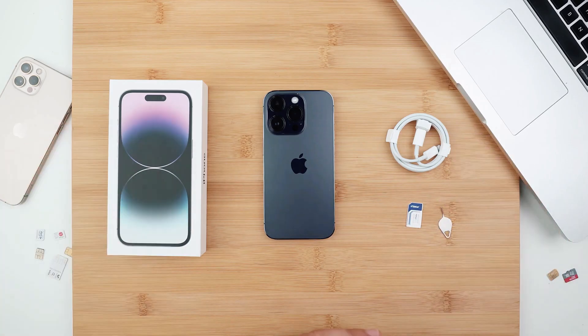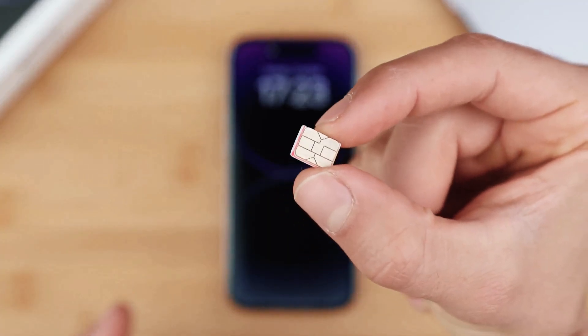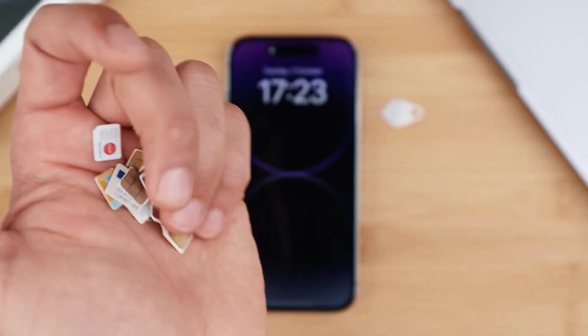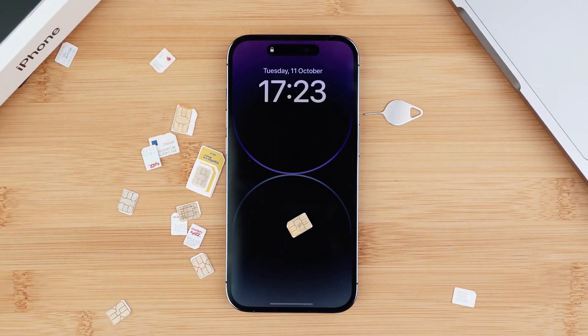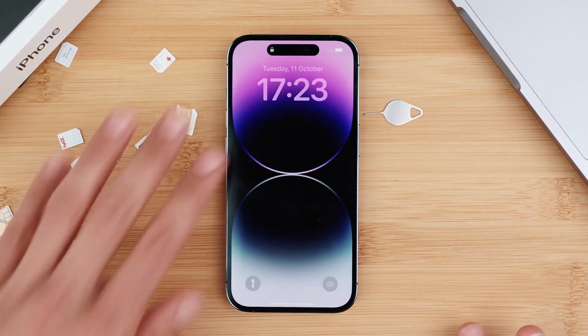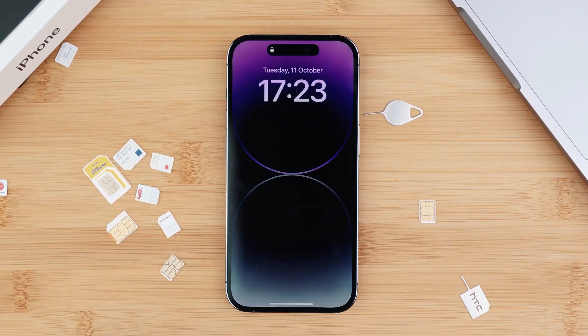So first off, we're going to start with the carrier unlock, or the network unlock. This one will allow you to use your iPhone with any carrier. So if you travel or if you switch providers, simply pop in the SIM card of your new provider and your phone will work. This is a factory unlock — the phone doesn't suffer any damages and it is 100% legal.